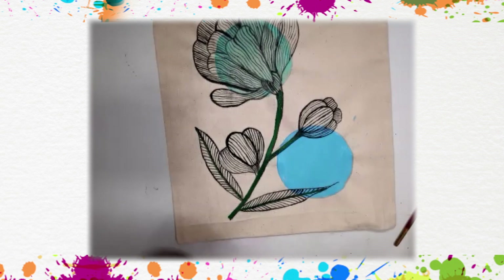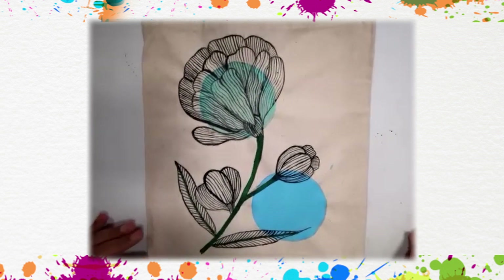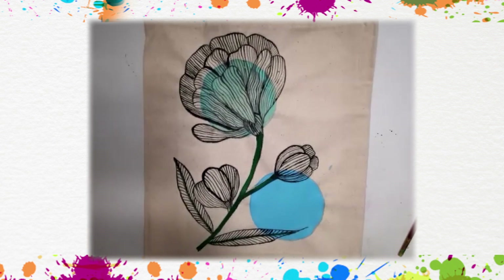I hope you like the tutorial. Thank you for liking, subscribing, and sharing information about my YouTube channel, Vandana's Art. Dhanyavad, Namaste.